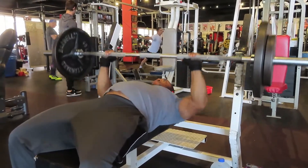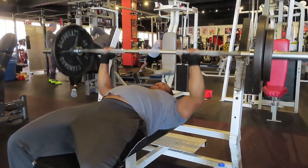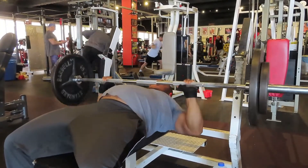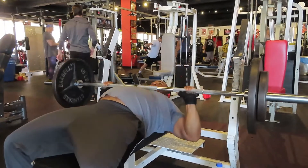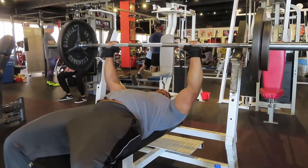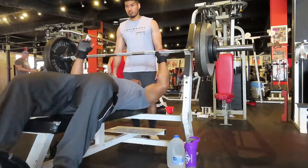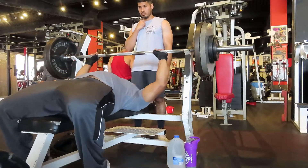The second working set was 185 for 12. The set after that I did 225 for 8, and my last set was 255 for four. When it comes to bench press strength, I'm lowering body weight and I haven't really been focusing on bench press strength for a while, so I wanted to test myself with the 255.